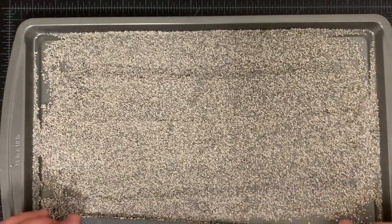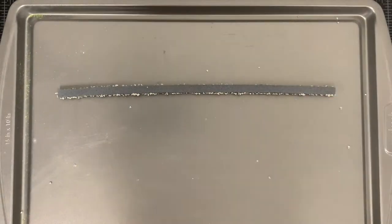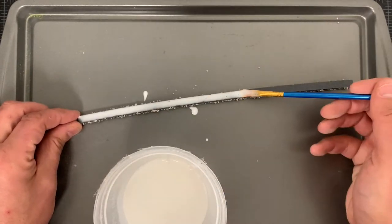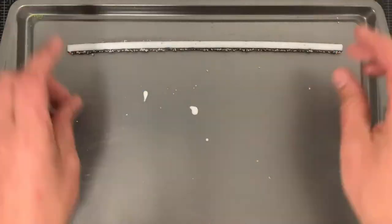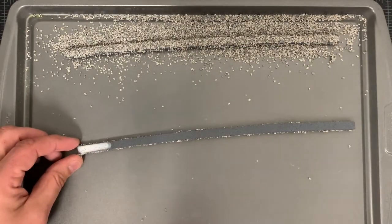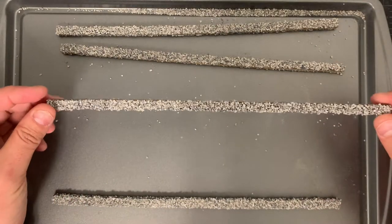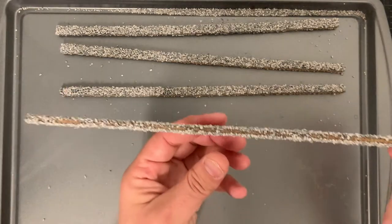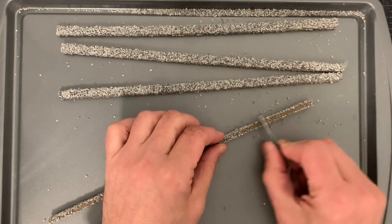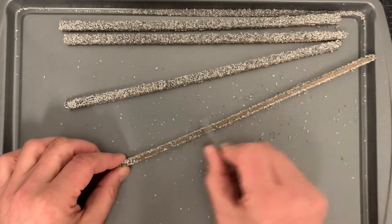Once the glue has dried, I shake off any excess ballast and then repeat the process on the next side. Before working on the top edge, I take some time to remove any pieces of ballast that have become stuck to the bottom. Much of this will rub away quite easily using just your finger, but for more stubborn bits, I use the handles of a pair of tweezers.